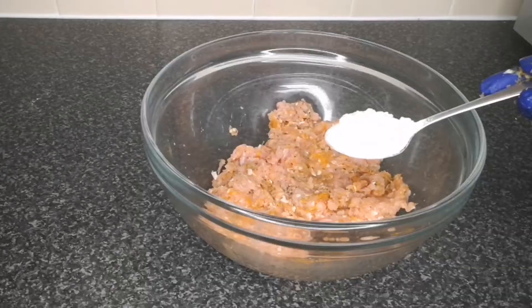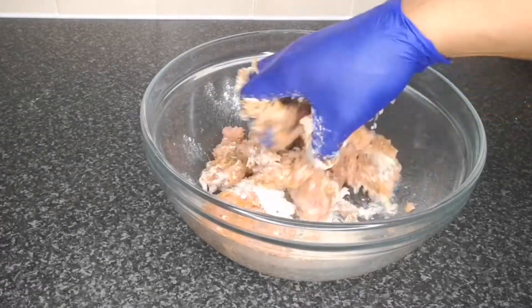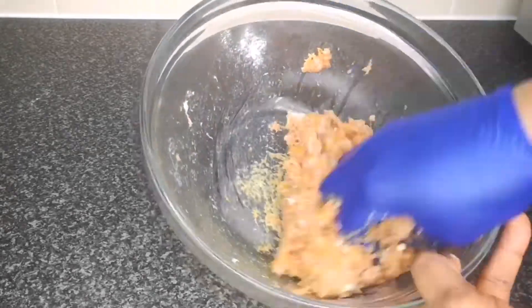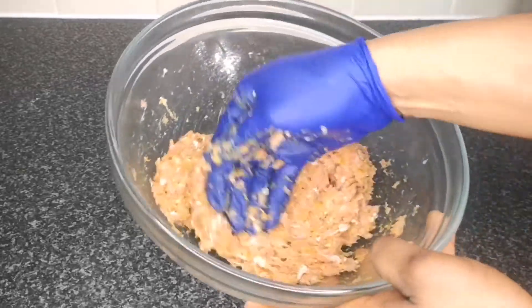At this point I add one tablespoon of onion powder because I forgot to add it earlier on. After adding the onion powder I mix together to combine. After mixing, I transfer to the fridge to allow it to rest for at least 10 to 20 minutes so that the chicken mince will marinate.